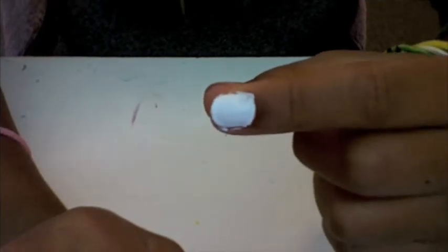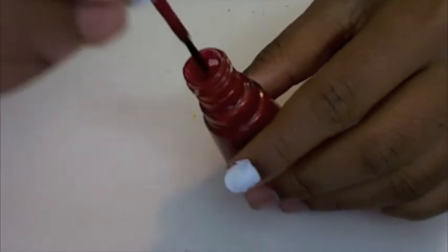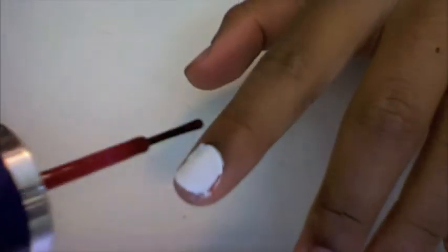Okay, so when you've got your white done and put down as many layers as you need, you're just going to take your red and wipe off most of the nail polish so you only have a little bit. Then what you're going to do is make a line down the center.